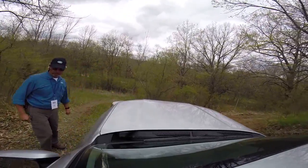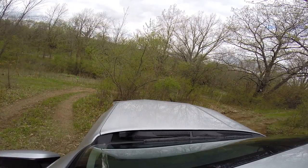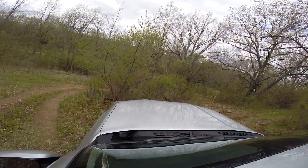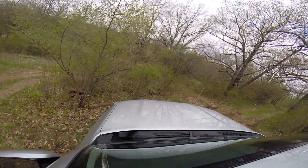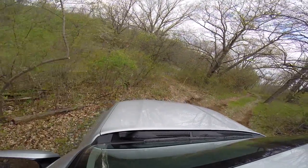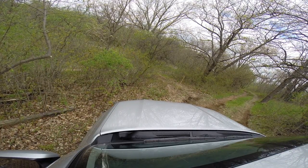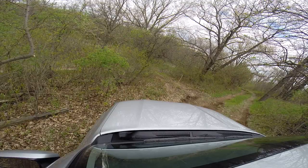Hard right, there you go — now you've got heel descent control. Hard right, hard right, there you go. Alright, good. Hold it — hard right. I'm gonna go right up there on the upper part. Should I back up? No, you should be alright. You may have to back up — I don't think so.